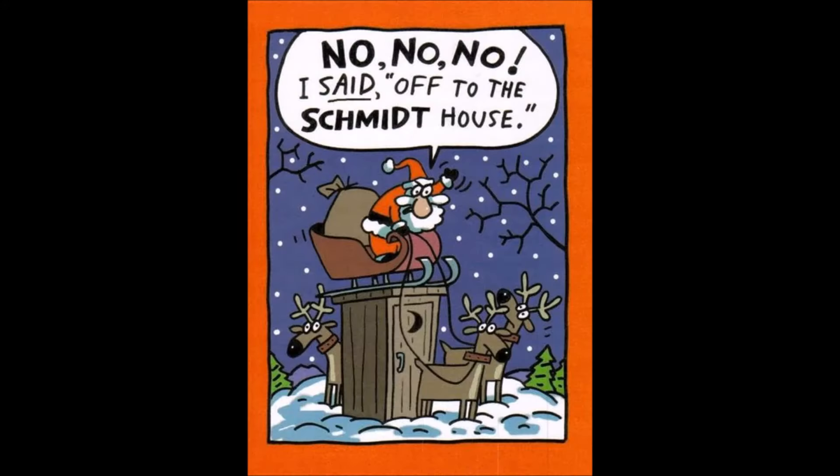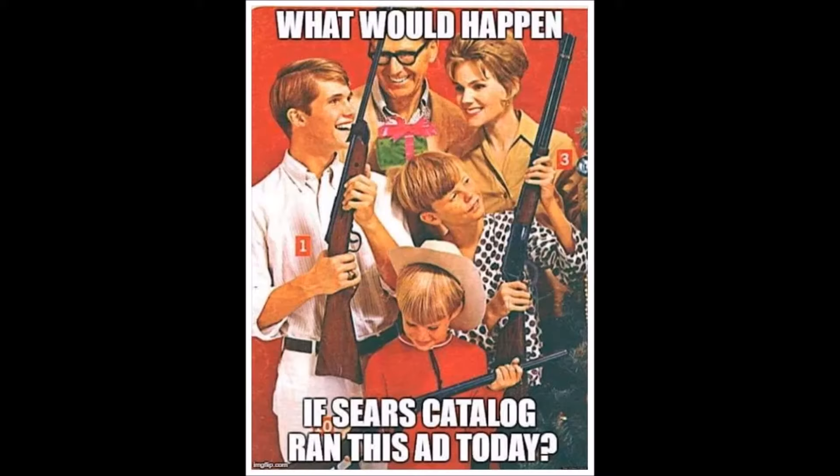It's that time again, folks — time to start thinking about Christmas shopping. Here's a page from the old Sears catalog. In my day, those snowflakes would have an absolute heart attack seeing all them pellet guns and stuff in the Sears catalog. That's the way things were.